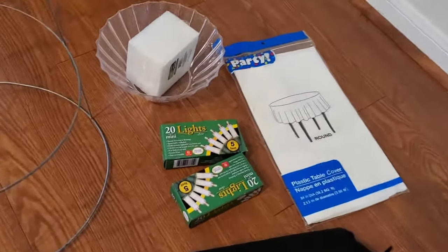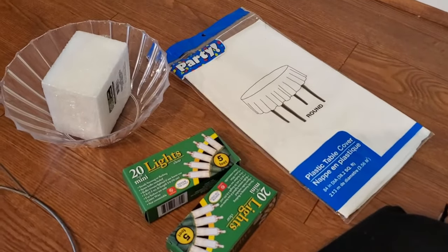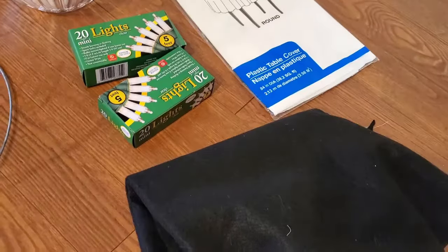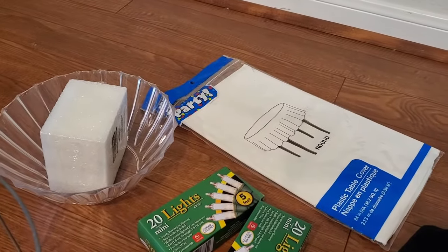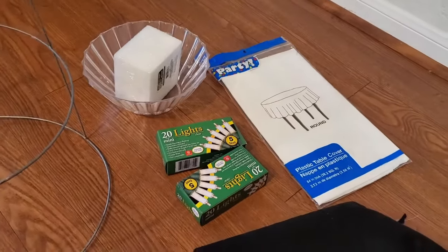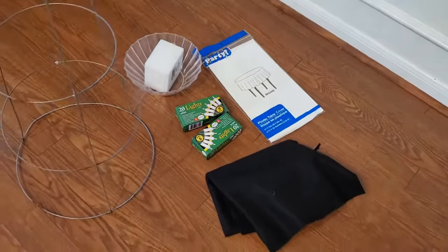I started with a white round tablecloth, a styrofoam block, a clear plastic bowl. I also got Christmas lights from the dollar store. I have some black felt that I already had at home, and then of course the tomato cage, which forms our main structure and is currently not being used since the tomato growing season is over.